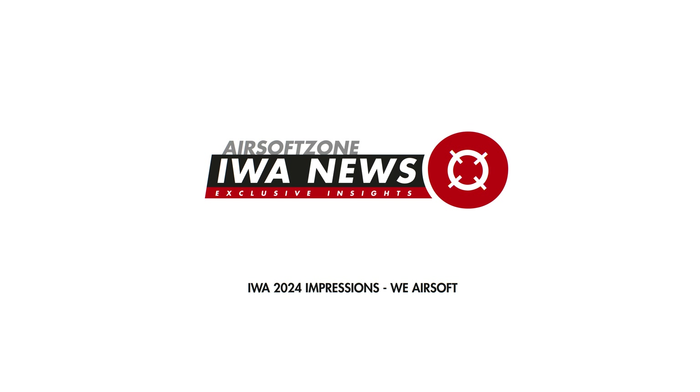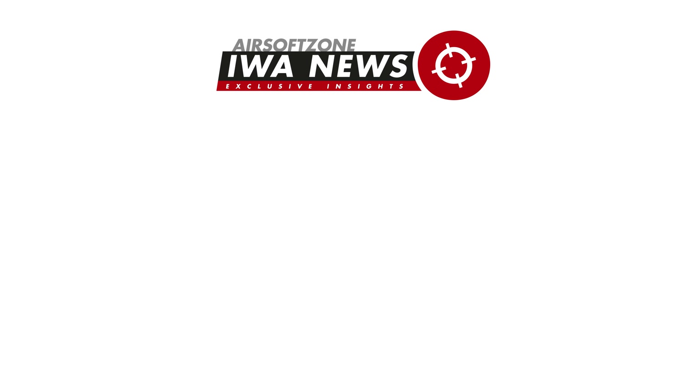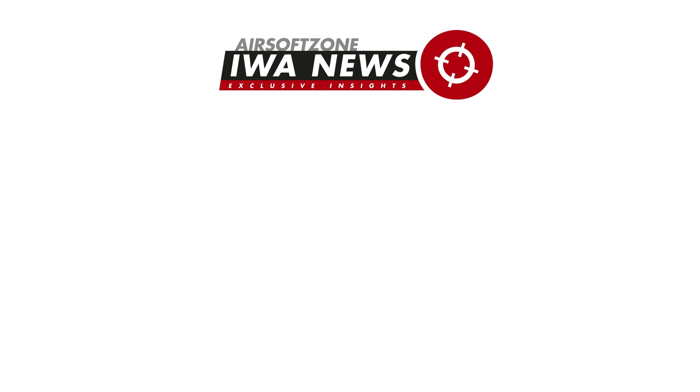You know the videos that everyone makes with WE products are about pistols. So they also made this little pocket blaster right here — a tiny GBB pistol. Something else to look out for if you're looking for a tiny gun that fits into your pocket and you can go anywhere with it.